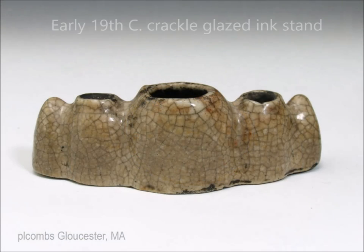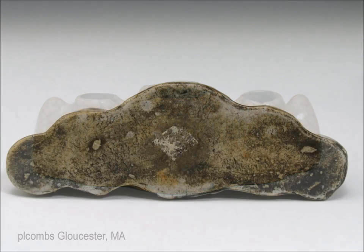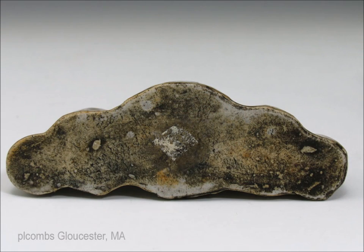Here's an ink stand — a three-well ink stand done like little mountains with a crackle glaze on it. Nicely potted, a very familiar form to many of you I'm sure. Here's the bottom: it's flat, unglazed, with slight traces of iron oxide around the edges of the foot where it meets the glaze. Pretty typical little example, and nicely done.